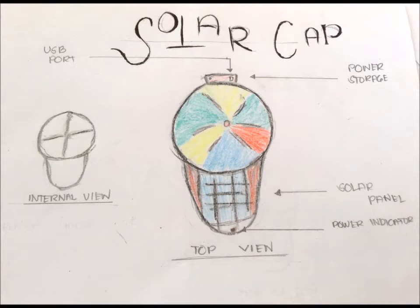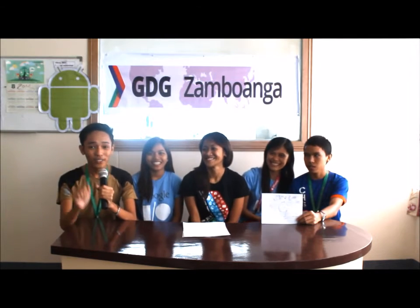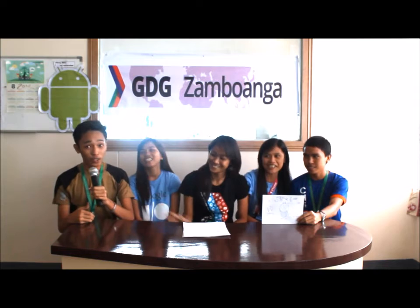Hi, good morning. I'm Rani. I'm Jaycee. I'm Anna. I'm Jenny O's. And we are from GDC Sambuanga, Room 3.